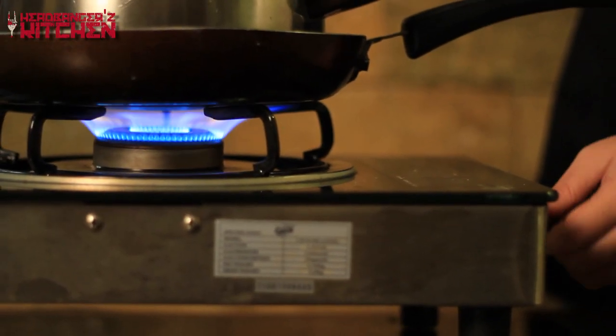Now that the biryani is sealed, we put it on a really low flame and let it cook for about 40 to 45 minutes. Set the clock — in about 40 to 45 minutes your biryani will be perfect. It's been almost 45 minutes now, so we're turning off the gas and letting the biryani sit for another 15 minutes. Then we'll open it up.